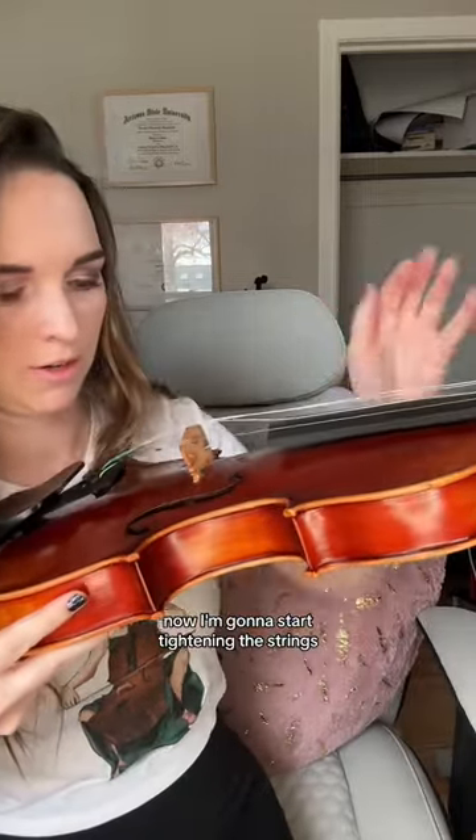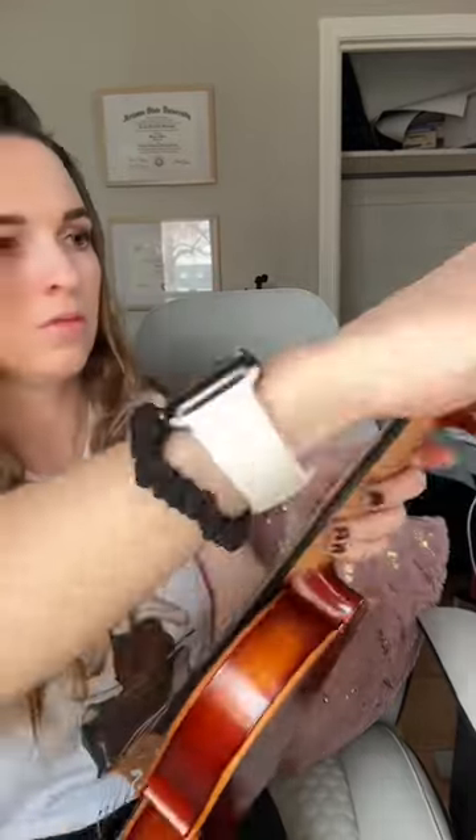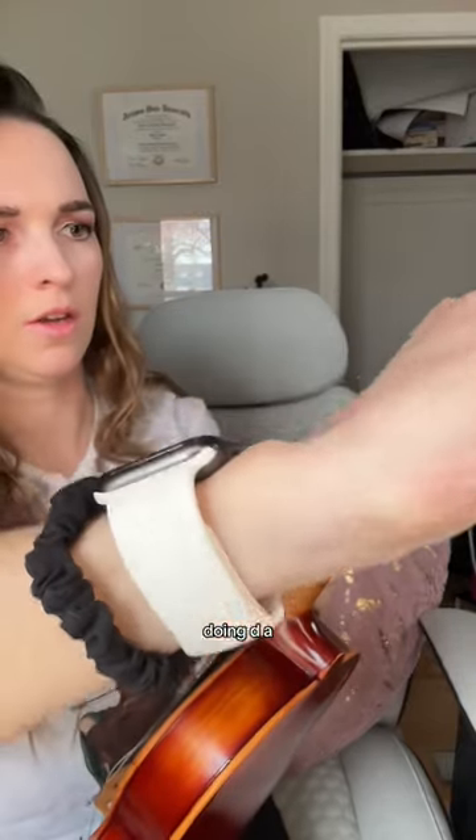Now I'm going to start tightening the strings and I'm going to have to adjust the bridge a little bit as I go. I'm doing D, A.